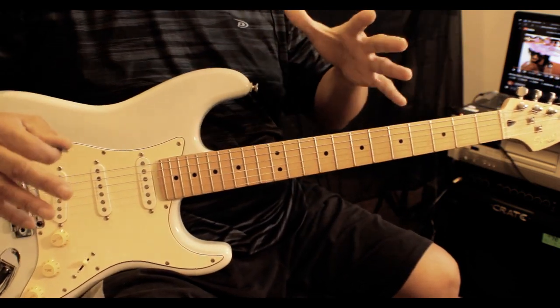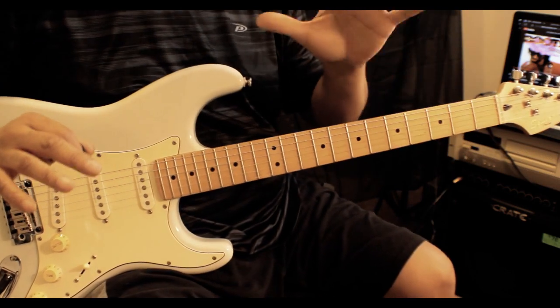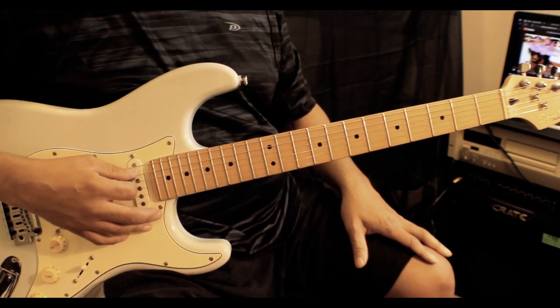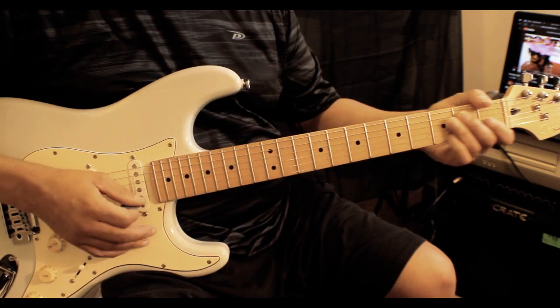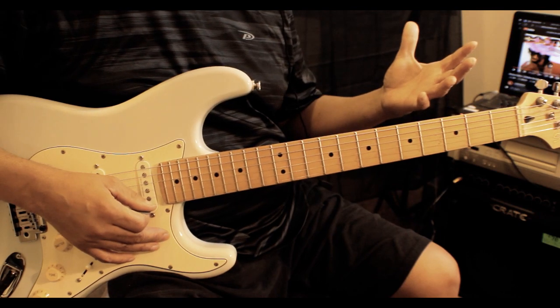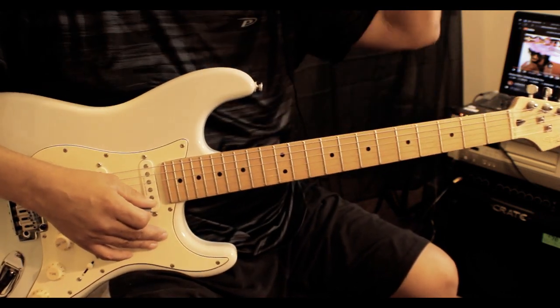The course I have is only teaching you two to maybe three inversions — that's all you need. The root on the E, root on the A, and then open-faced chords — D, root, E minor. So it's technically three inversions. And with those three you can play thousands and thousands of songs.